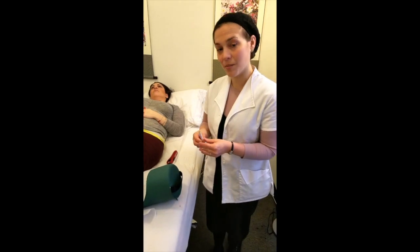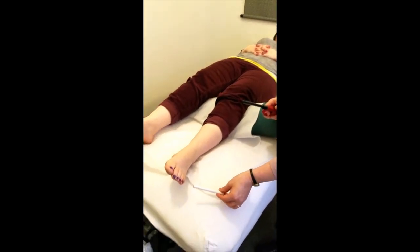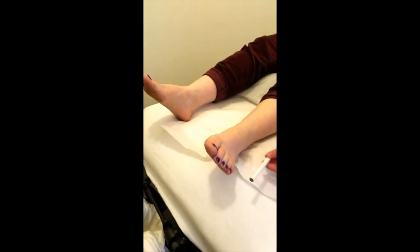I'm going to demonstrate now how to use the moxa. This is the moxa stick. We're going to light it and wave it over the lateral side of the pinky toe of the pregnant woman, and we're going to do it on both feet — 10 minutes each foot.